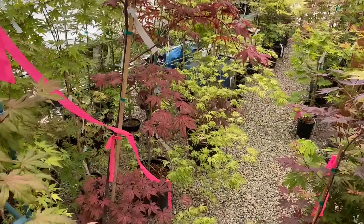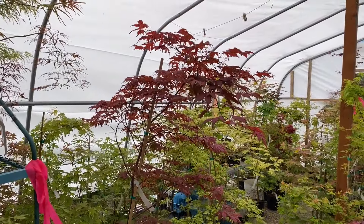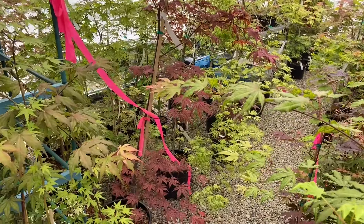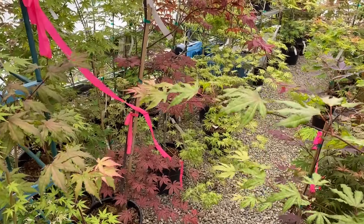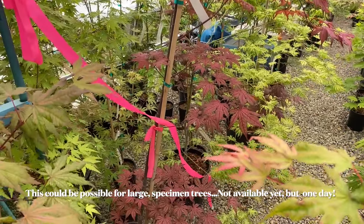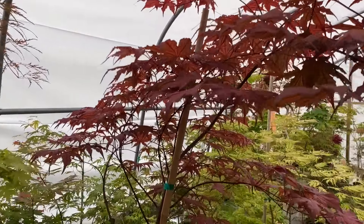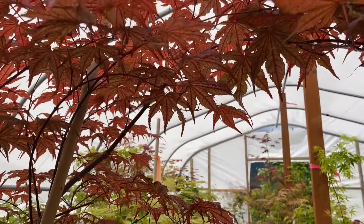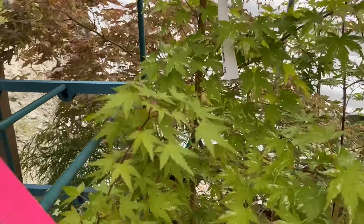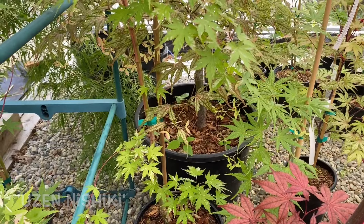Larger trees like this — this one is in a five-gallon pot. These kinds of trees are available for local purchase. In the future, hopefully we can do deliveries around the province in British Columbia — not personally to other provinces, but within British Columbia that's something we love to do. Here's a Uzen Nishiki — it would prefer a little more shade to bring out a lot more white-pink variegation.